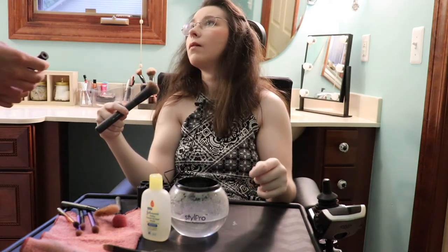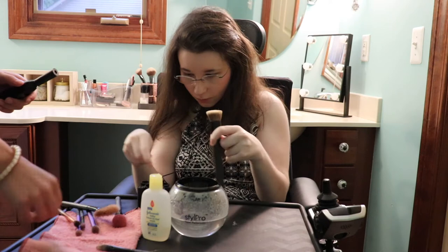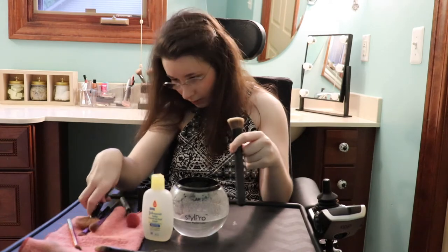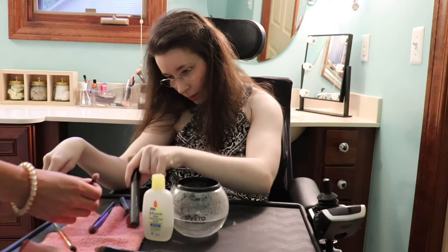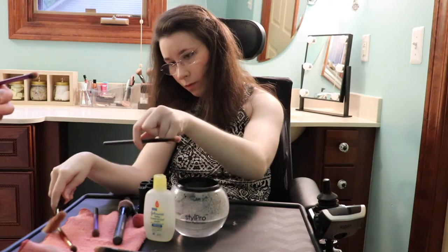Another tip for you guys: bigger brushes like your foundation brush or your blush brush — try to say that five times fast — bigger brushes slow down the motor. This is not the fun part of putting on makeup.